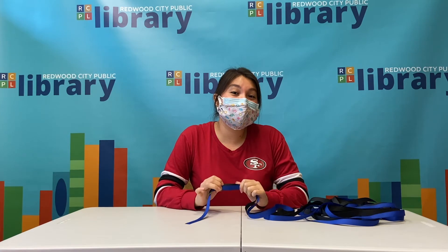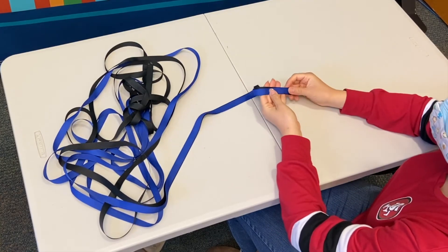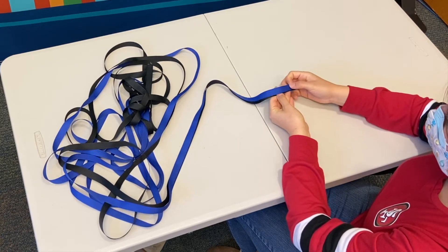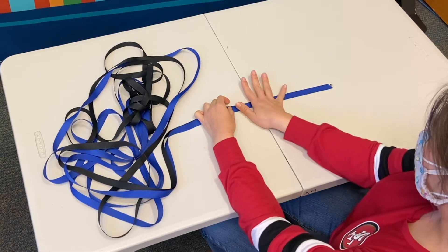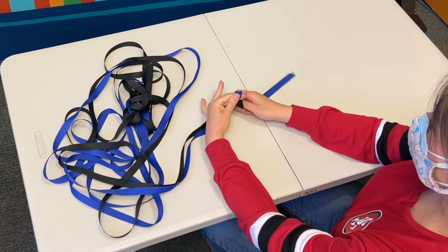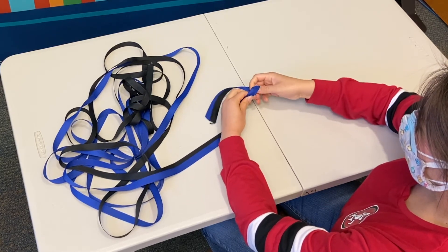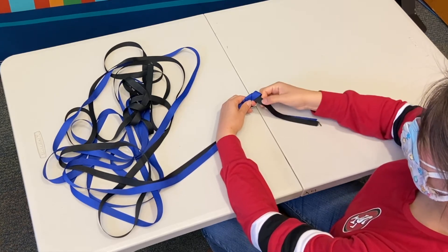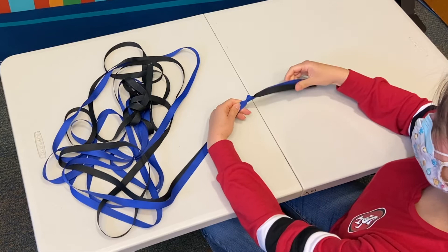Now we're going to go ahead and start making our lei that is made out of ribbon. You're provided six yards of each ribbon, so we're going to start with the blue and the black. What you're going to want to do is put your two ribbons on top of each other — the black and the blue — and measure out about a foot into the ribbon. For me that's about two hands. Then you're going to make a knot right here: grab it, put two fingers, loop it around, and push the ribbon through. When you pull the ribbon the black is going to show and you'll have blue on the other side. Pull and we have our starting knot.